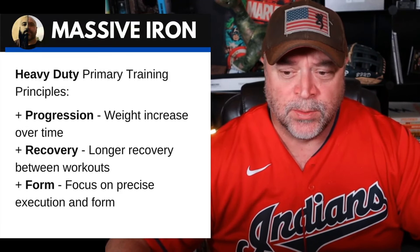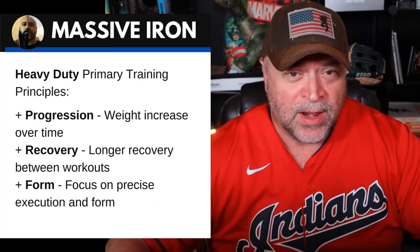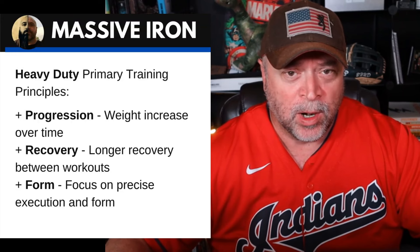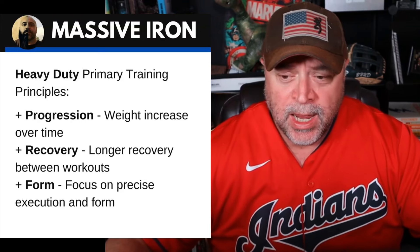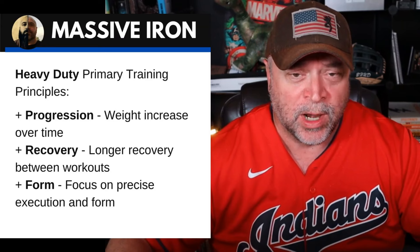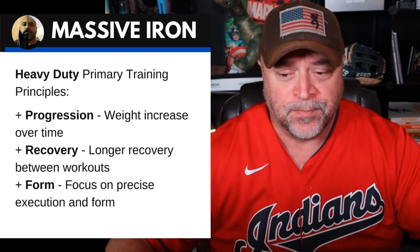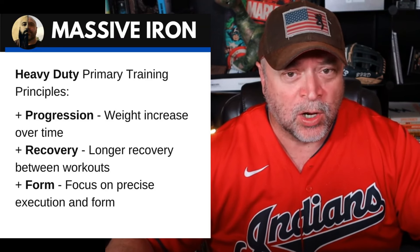Some more primary training principles: progressive overload — obviously weight increase over time, that's a big one. Recovery: Mike advocated longer recovery times between workouts. What I find interesting is that we kind of live in a frequency era where everyone's a little bit afraid of body part splits, but all of a sudden we took up an interest in Mike Mentzer's Heavy Duty, which actually swings so far in the opposite direction that for more advanced lifters, he recommended somewhere between four and seven rest days between every workout.